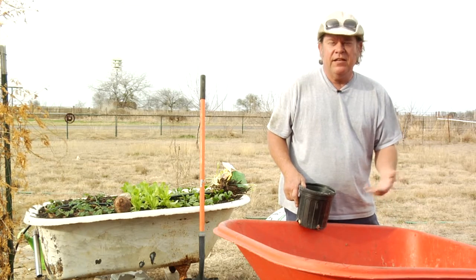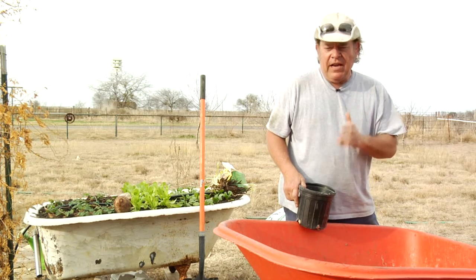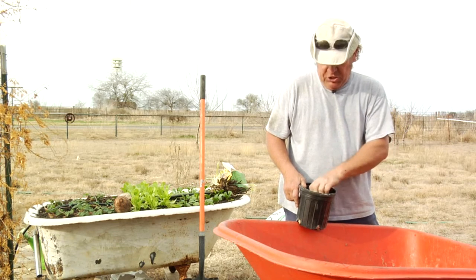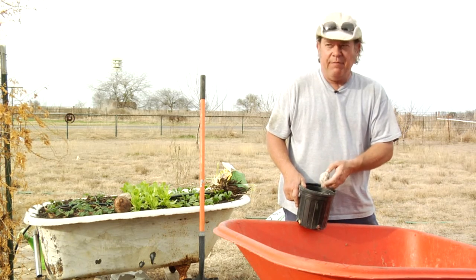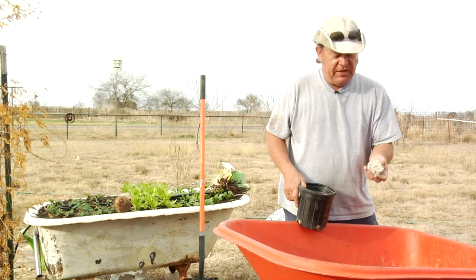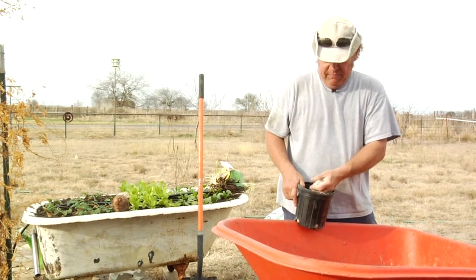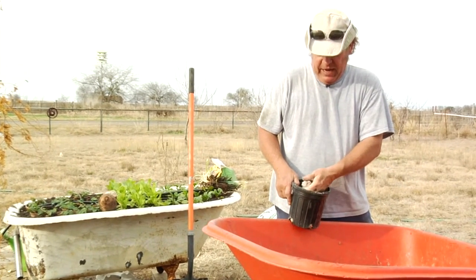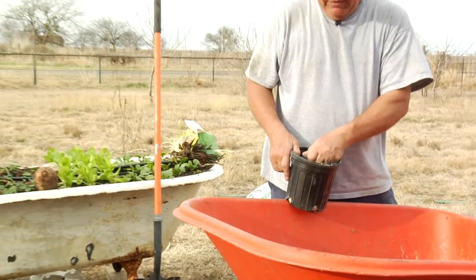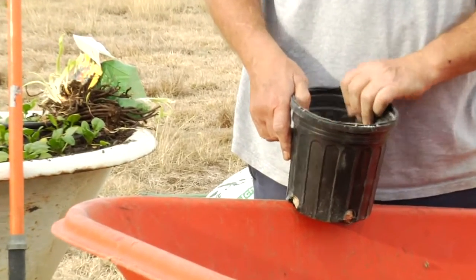Most people have a lawn or garden fertilizer in the garage, but the fertilizer you want to use is not a lawn type — lawn fertilizers usually have too much nitrogen. Sometimes the fertilizer you have looks like this: it's pretty big and crusty, but it can be broken up and used anyway because the nutrients are still there.